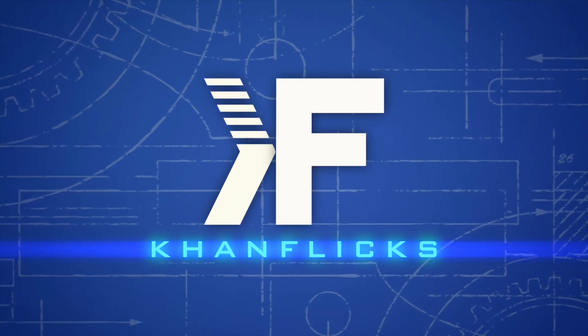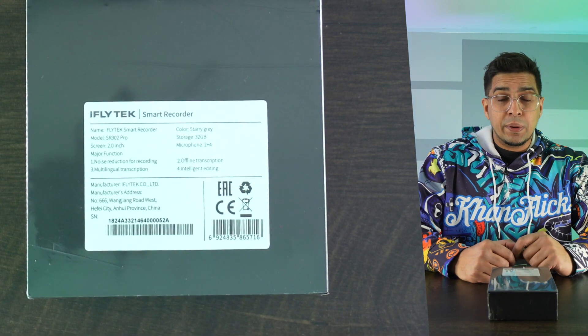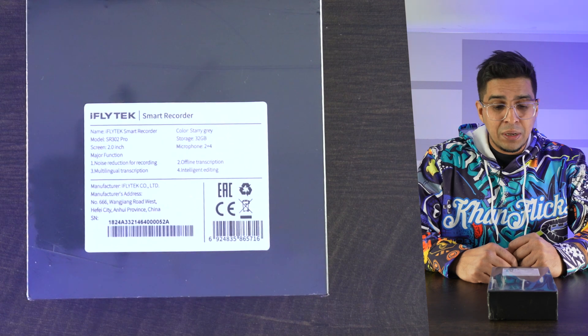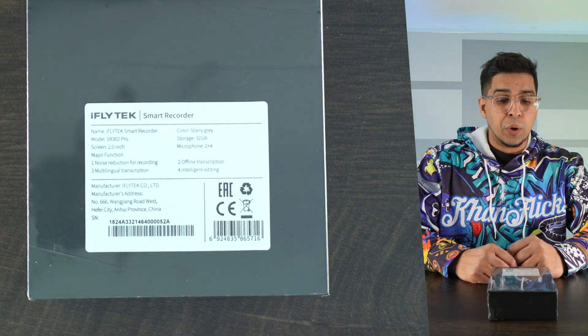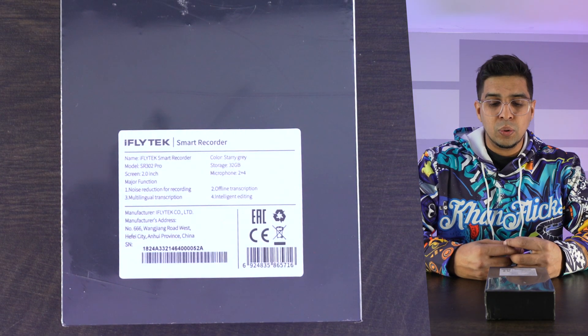So if you guys want your very own, check out the link down below in the description. And without further ado, let's get started. So this here's our packaging, this here's our box — the iFlytech SR302 Pro. On the backside, it talks about a little more detail. It features a two-inch screen. Major functions include noise reduction for recording as well as multilingual transcription, so I can translate my particular verbiage into any other language. Pretty cool. This one has 32 gigabyte storage and features two plus four microphones — so six total.